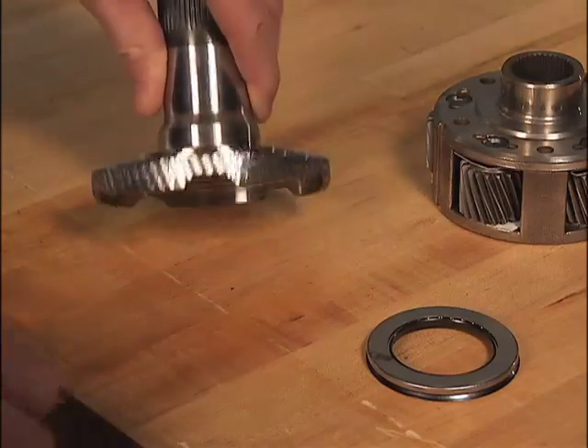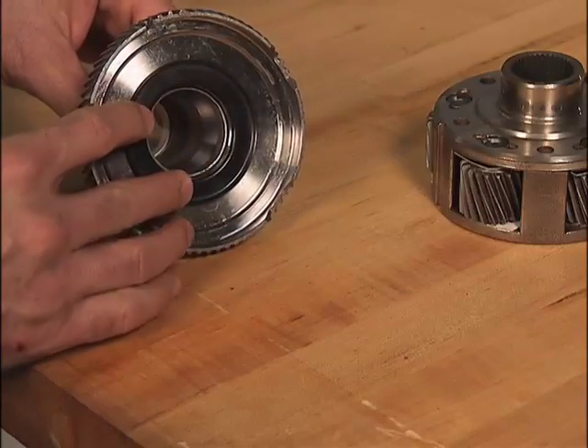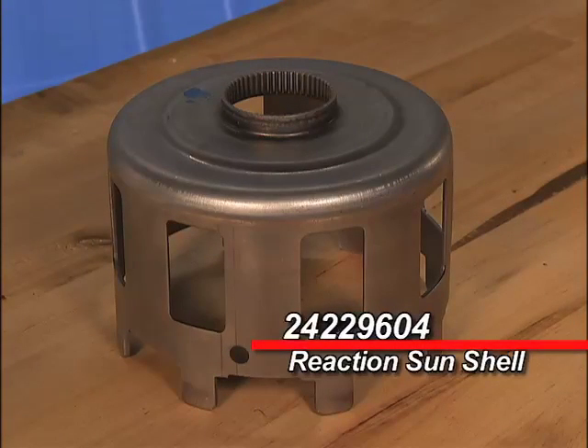To fit the bearing properly, the reaction carrier shaft has been modified with a deeper pocket for better alignment and more strength. And the reaction sun shell, part number 24229604, has also been strengthened with a hardening process for better durability.